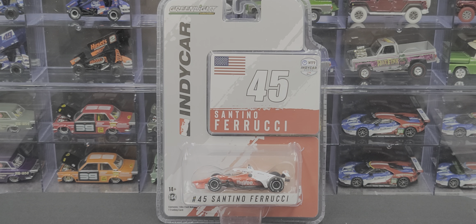Hey everyone, Jason back once again with another diecast review. Today we'll take a look at the Santino Ferrucci 2021 number 45 Hy-Vee 1/64 scale IndyCar by GreenLight. I picked this up from my local Hy-Vee grocery store — if you live in an area that has a Hy-Vee grocery store, check it out, they might have these.